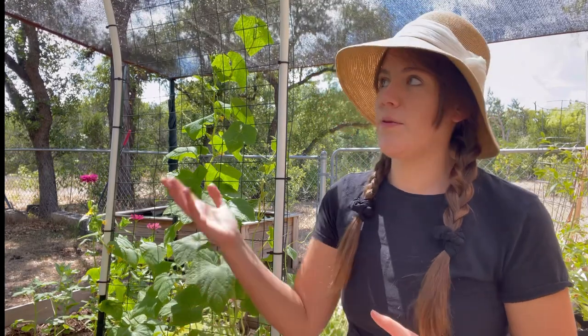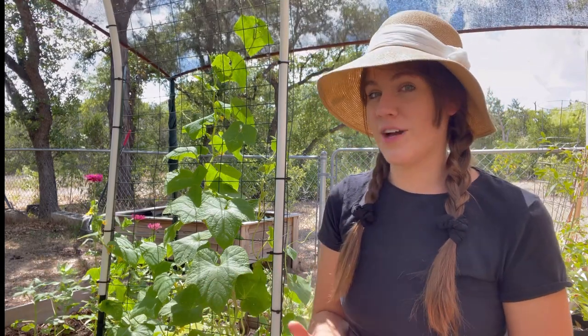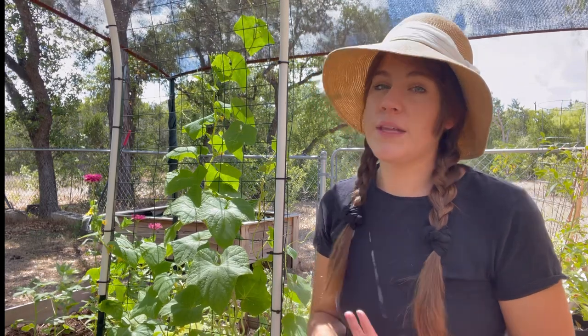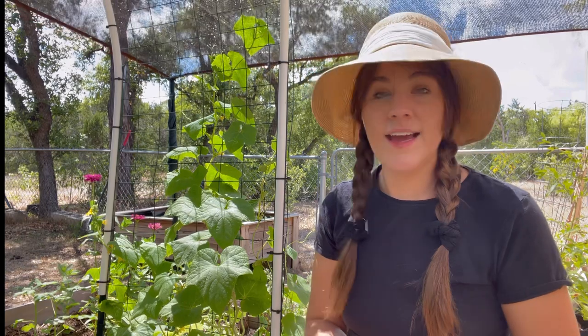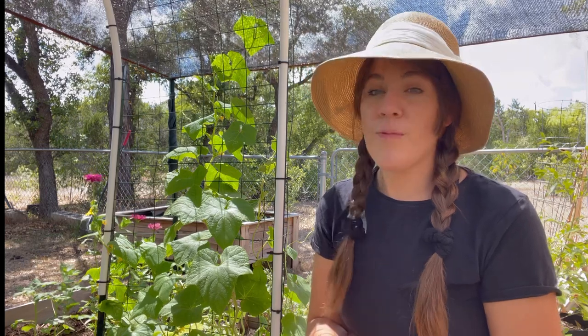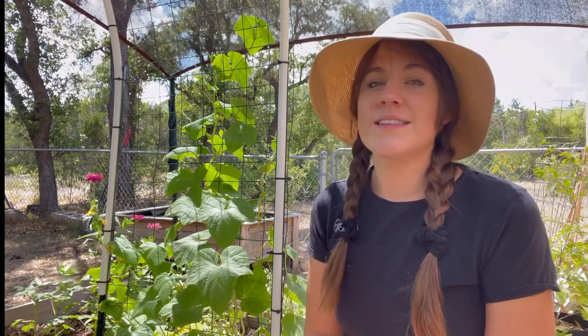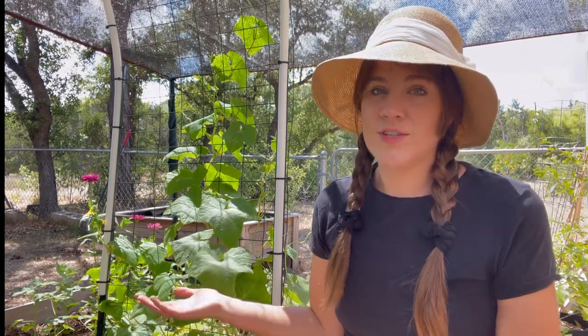My sweet potato vines are vining throughout the garden underneath other plants, getting shade from both my shade cloth and my larger plants. Once it starts to cool down a little, I plan to interplant things like radishes, lettuce, and kale underneath taller plants to give them extra shade close to the ground, so that by the time it's fall those plants can thrive. That's all the tips I have for growing in a hot climate. I'd love to know how your garden is doing in the comments — thanks so much for watching and have a great rest of your day!